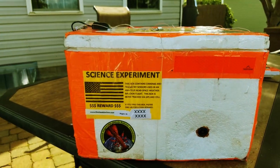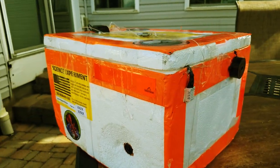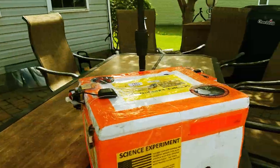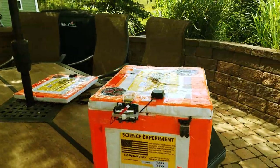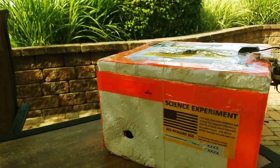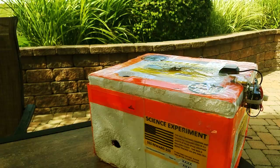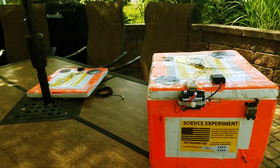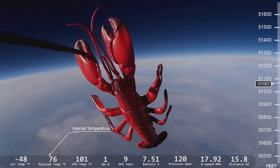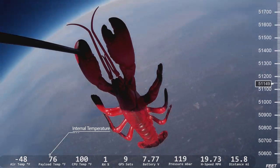We picked this for two main reasons. One, it's really soft and cushiony so that when it lands, it's not going to damage any people or property on the ground. The second reason is that it's actually very well thermally insulated, and the upper atmosphere can get pretty darn cold. On some flights, the temperature can get down to like negative 60 degrees Fahrenheit on the outside, but on the inside it can still be a nice and toasty 40, 50, or even 60 degrees or higher.